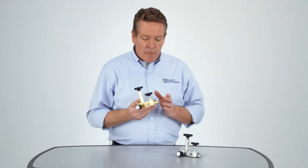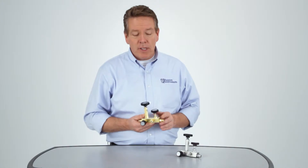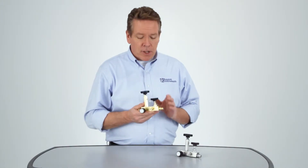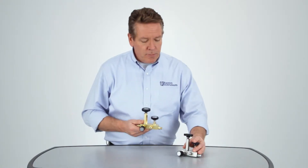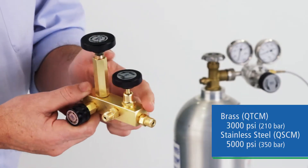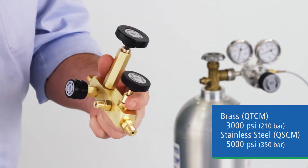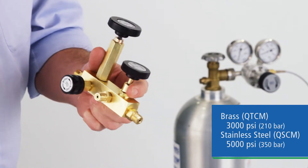Ralson's Calibration Manifold offers a portable handheld device for field calibrating pressure devices at relatively high pressures. It's our most economical way to perform static pressure calibrations in the field using nitrogen or other compressed gas. It comes in solid brass for economical calibration or stainless steel for applications involving sour gas or harsh media. Our brass manifold can calibrate pressures from 0 to 3,000 PSI, while our stainless version goes up to 5,000 PSI.